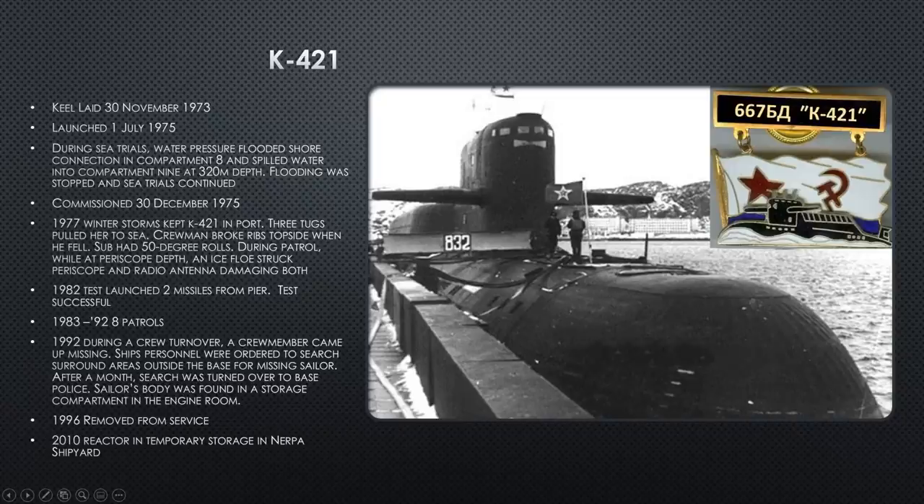In 1982, K-421 test launches two missiles from the pier — which the presenter finds remarkable since the toxic, corrosive exhaust from these liquid-fuel missiles is lethal to breathe, and this is done near workers, office buildings, and a civilian population. They presumably moved people away, but launching near any populated area seems extraordinarily risky. They then go on to do eight more patrols in the 1980s into 1992.